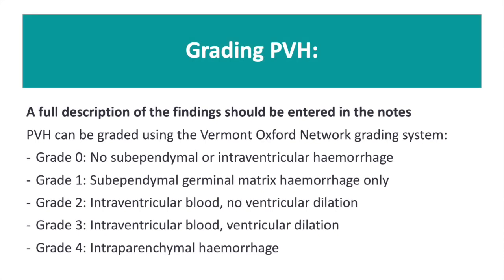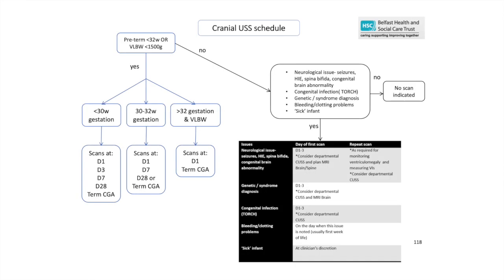The Vermont-Oxford network grading system can be used to grade periventricular haemorrhages. However, in our neonatal unit, we prefer to accompany this with a full written description of findings. This is our cranial ultrasound scan schedule used in the Royal Jubilee Maternity Services in Belfast. These may vary slightly depending on the department in which you work.